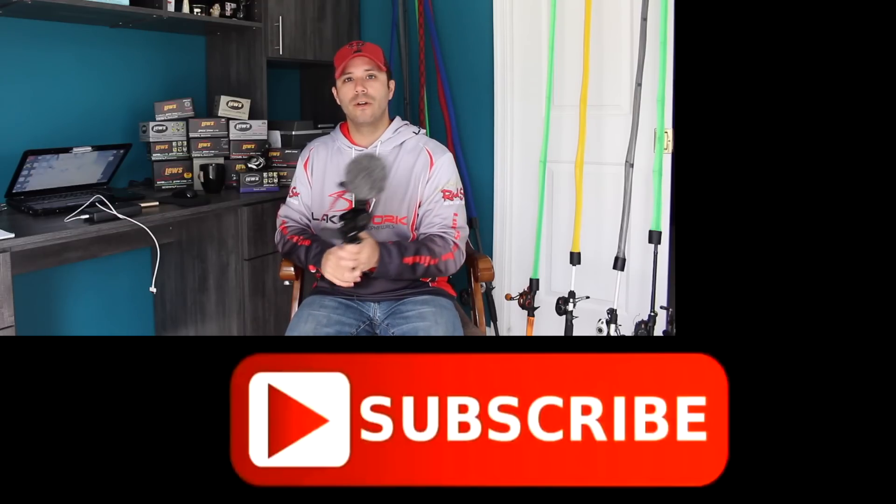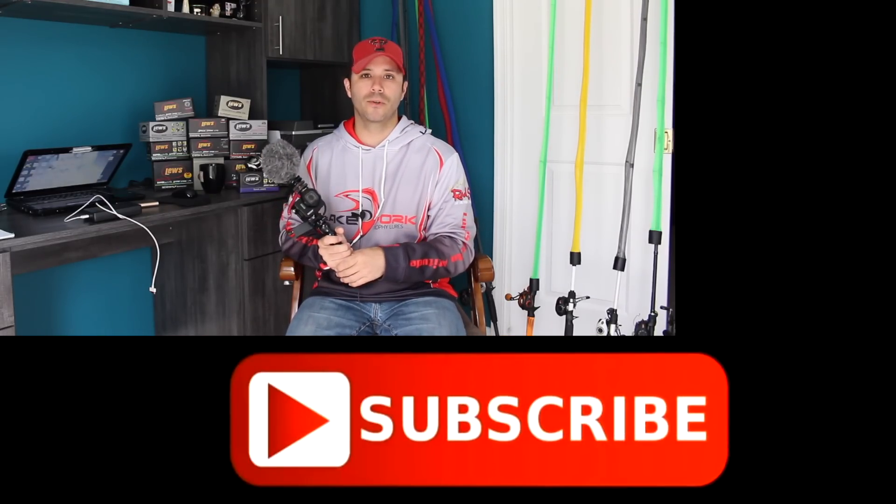Thanks for watching this video. As always, please like, comment, share, and subscribe. Y'all have a good one.